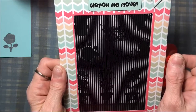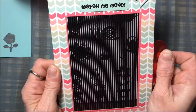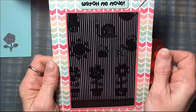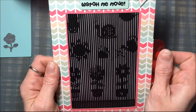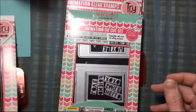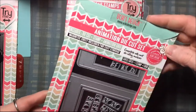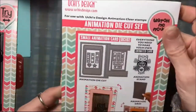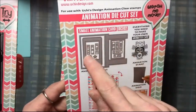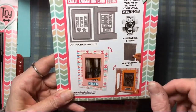And a cactus — how cute is that! When you pull the grid it makes them move, and that makes the flowers wiggle. How cute is that! And then this is an animation die cut, and what's neat about this die cut is it makes it super easy to make the animation card base.